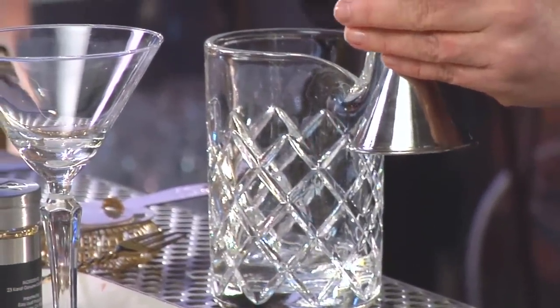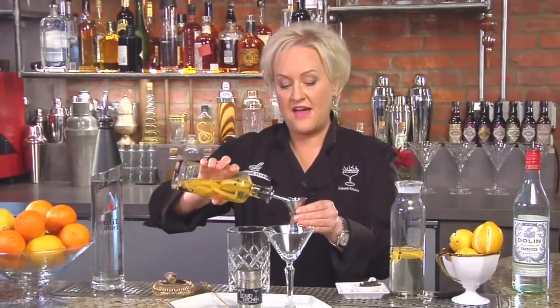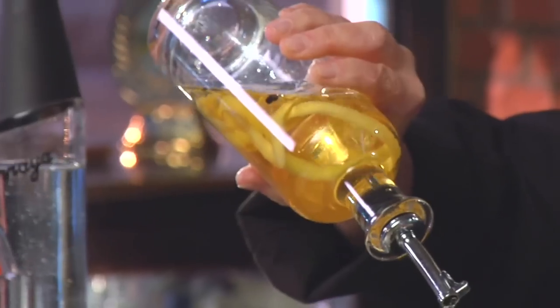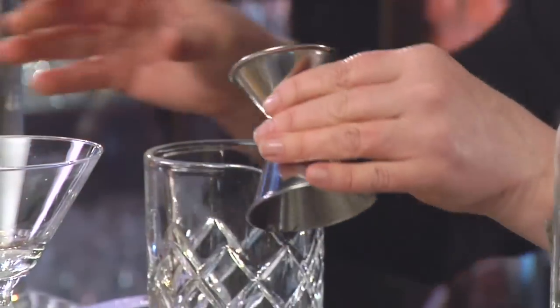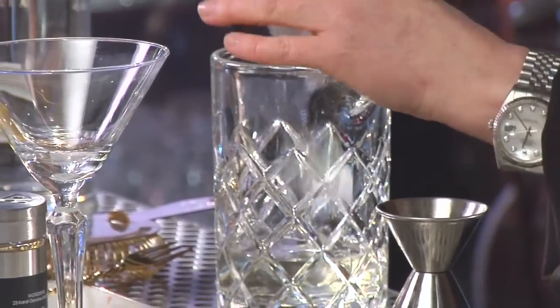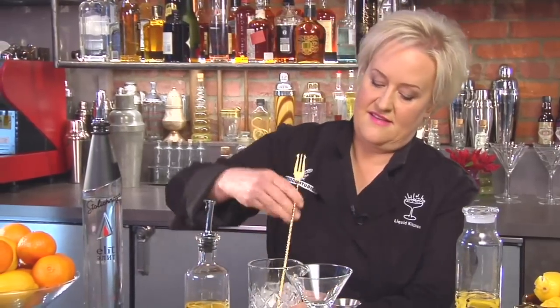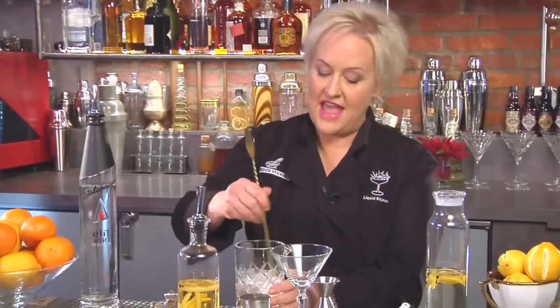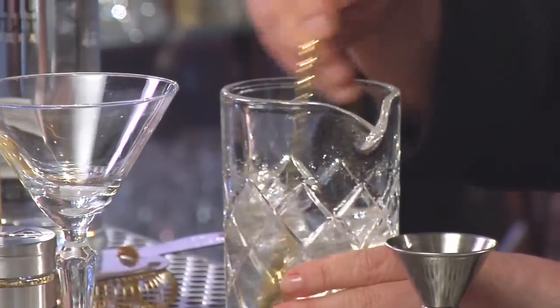And then I'm going to put in about half an ounce of the beautiful infused vermouth — it has a golden color. Now I'm going to ice up my glass here and then stir it till it's really nice and chilled and diluted. You can also shake your martini too if you like it that way.